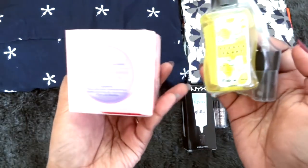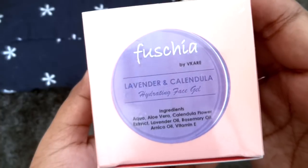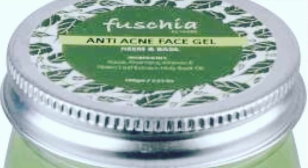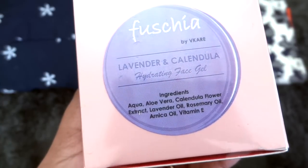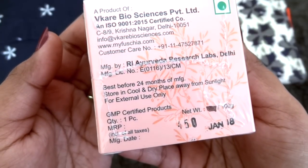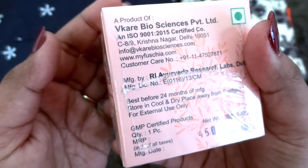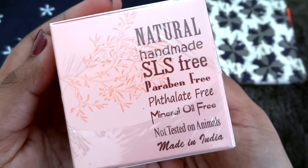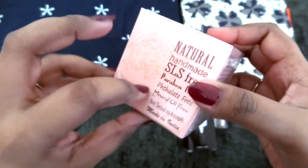In skincare we have got two Fuchsia products. First is this lavender and calendula hydrating face gel. They have quite a few variants and you will be receiving one randomly. The ingredients are aqua, aloe vera, calendula flower extract, lavender oil, rosemary oil, arnica oil, and vitamin E. Cost of this product is 450 rupees, manufactured in January 2018, net weight 100 grams, best before 24 months. It is natural handmade, paraben free, mineral oil free, and not tested on animals. It has come seal packed so let's open it.